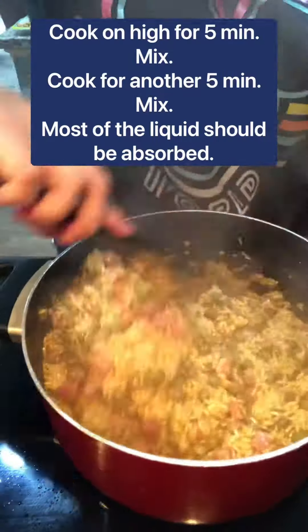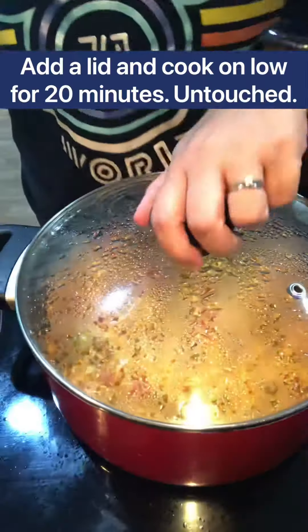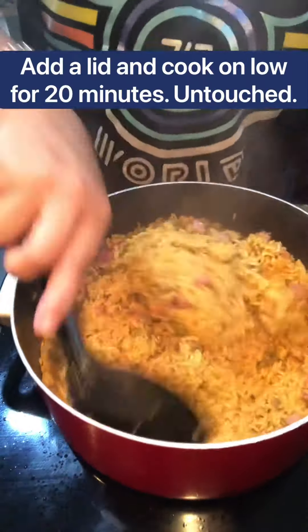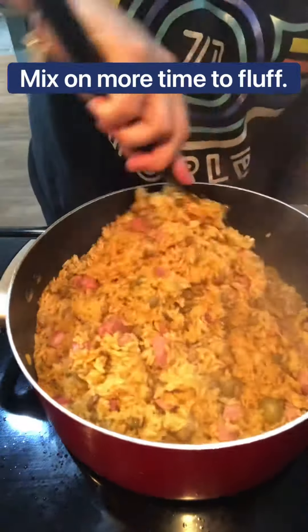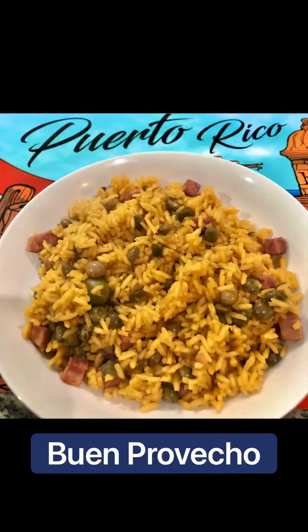Mix one more time, add a lid and lower the heat to low, and don't touch it for about 20 minutes. Once that's done, mix to fluff your rice. Buen provecho!